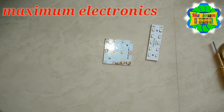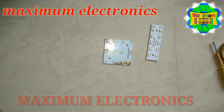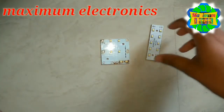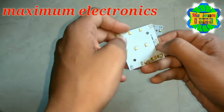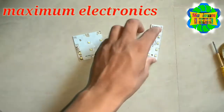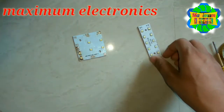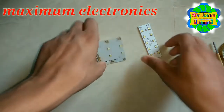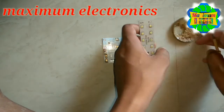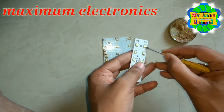Hello friends, this is Showyab and you are watching Maximum Electronics. If you are not subscribed to our YouTube channel, please subscribe. Today we are discussing how to mount LEDs on the PCB using the hot air gun, and how to remove SMD LEDs through the hot air gun and mount them on the PCB. First, use some soldering paste on either side.